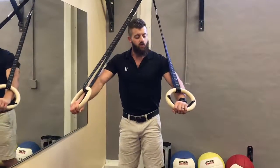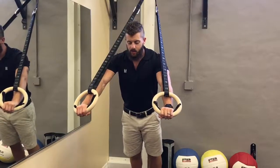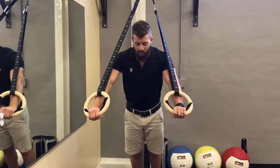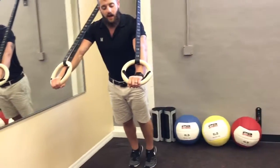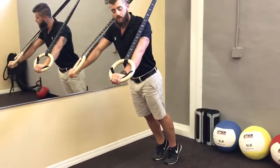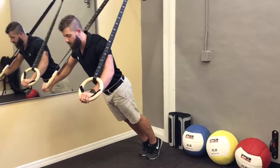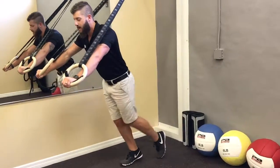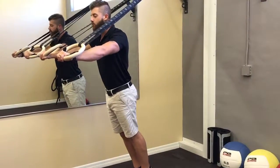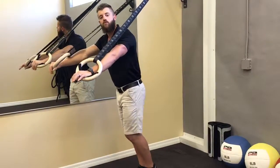Let's get into the position. You want to make sure that you can have the hands right underneath the shoulders and then you can be up on your toes with a decent angle to your body. Now the exact angle is up to you. The steeper I get myself, the more gravity I'm working against, so therefore it's harder. As opposed to being more vertical on my body, I have less pressure.